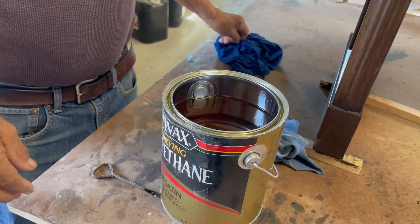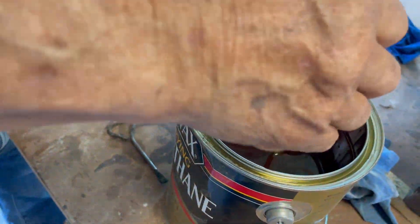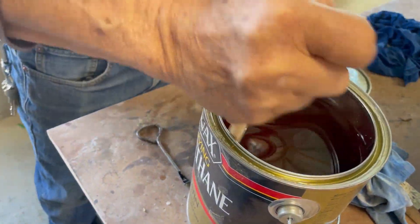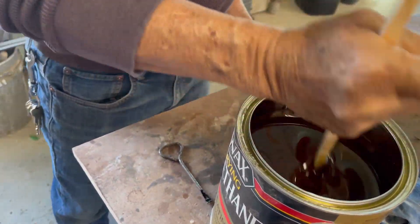The material he's using today is Minwax Fast Drying Polyurethane in Clear Satin. It's important that you always mix your material before use. Being a small woodworking shop, any chance to save money — no fancy stirring stick here. Any excess wood laying around will do.